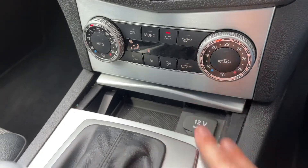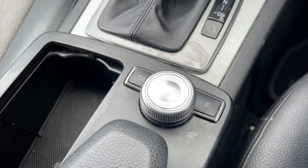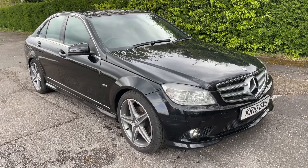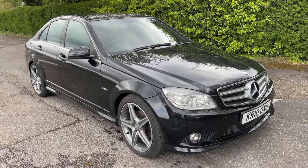We have a storage section here which also includes a 12 volt charging socket should you need to use that. We have the gear lever for the fully automatic gearbox and the control dial I went through just a moment ago. Thank you for taking the time to watch this video. If you'd like to come and see the car in person and have a test drive, please feel free to give us a call here at Glenborns — we'd love to hear from you soon.